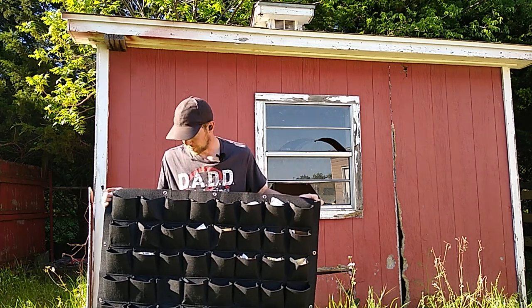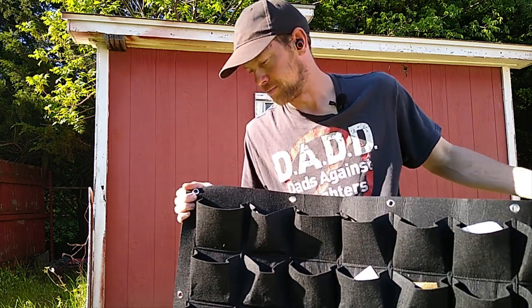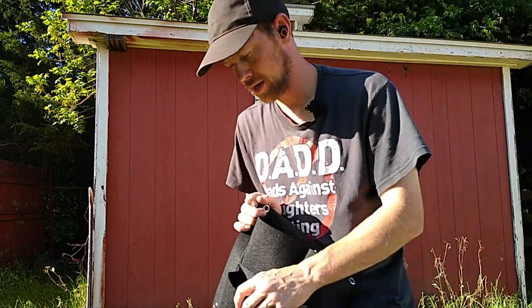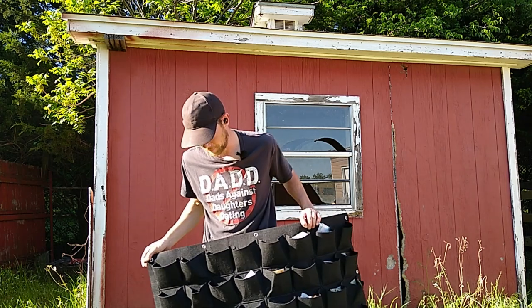Here is a little planner that I got. It's got all these pockets in it. It's felt, so I'm kind of worried about it actually drying out really quick with the sun on it.